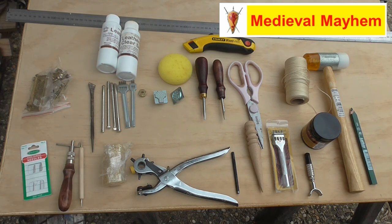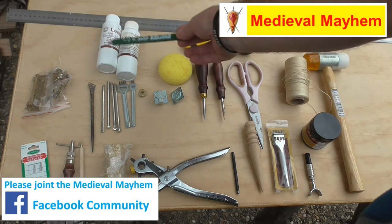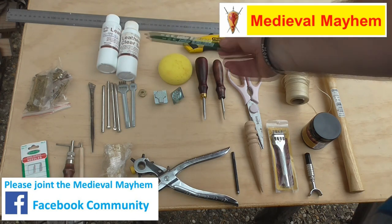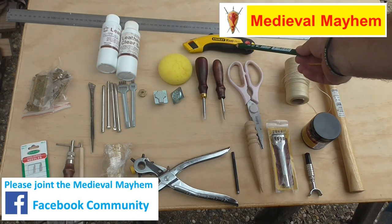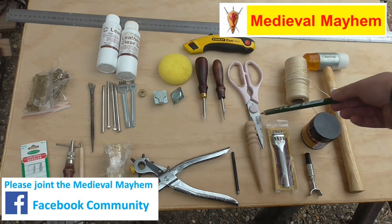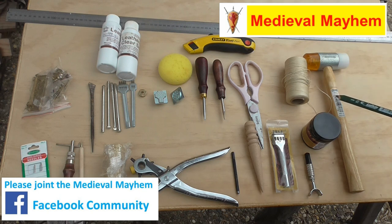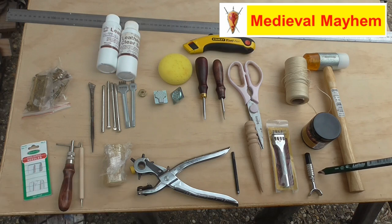Moving around the table, we have a leather dye, we have a clear varnish or sealant, we have a box cutter knife — in this case a Stanley FatMax. A decent pair of scissors, that's always important. I use a wax coated thread, that's also very important. A really good quality hammer. This is what they call a swivel knife — that's really really useful and you'll find me using that in a lot of my leather videos.